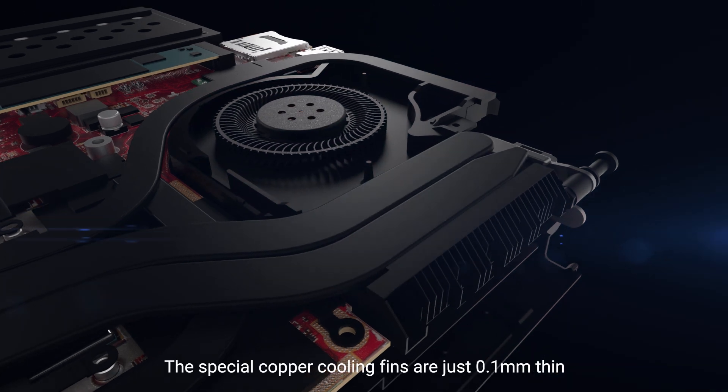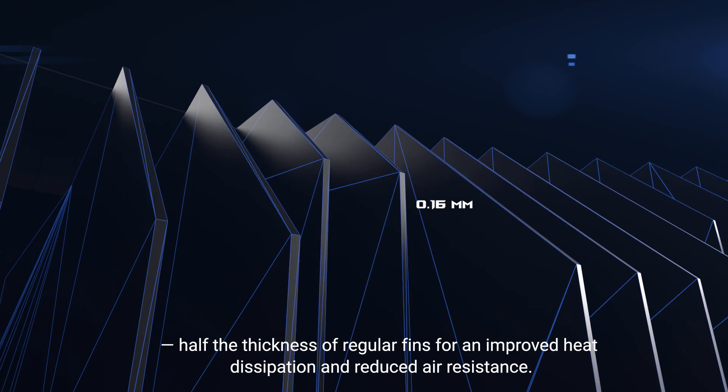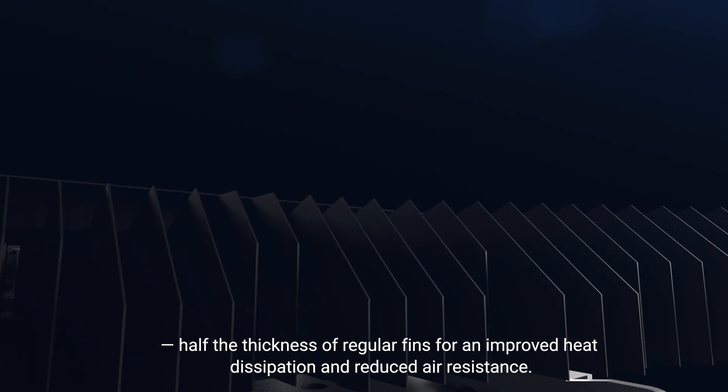The special copper cooling fins are just 0.1 mm thin, half the thickness of regular fins, for improved heat dissipation and reduced air resistance.